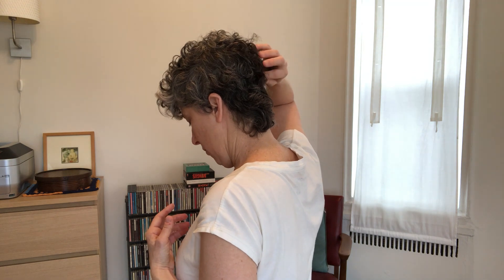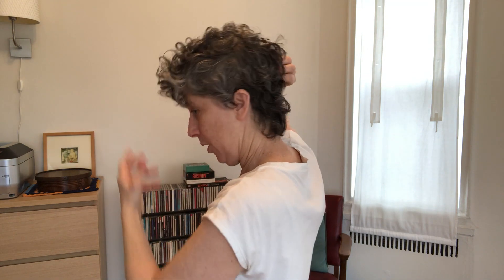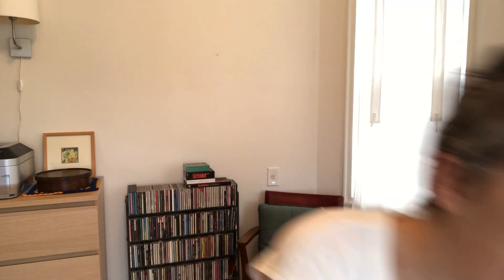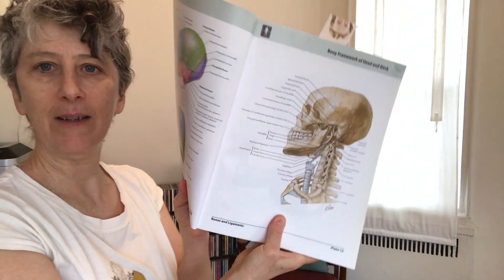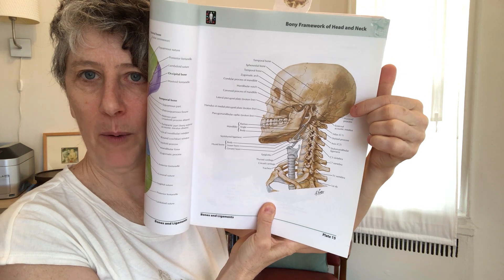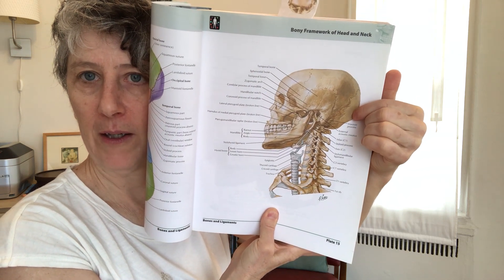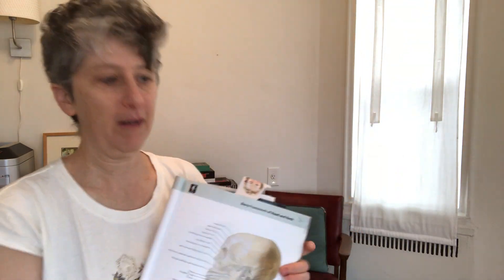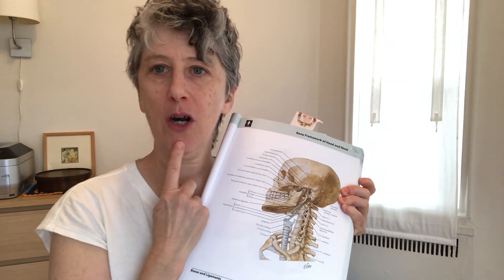Another point that's related and helpful for your tongue is the back of your skull. There's a point right in the middle of the back of your skull bone — you can't see it, so it's kind of hard to know where it is. And the third point would be at the tip of your jaw, right here.